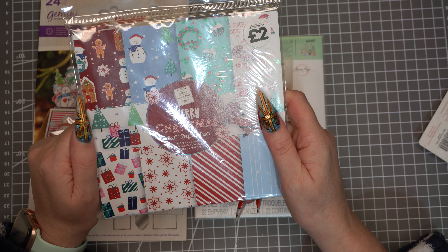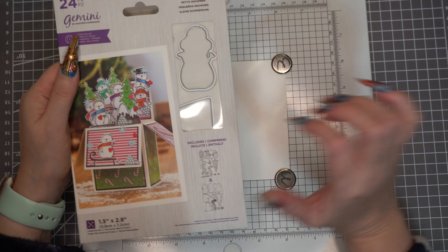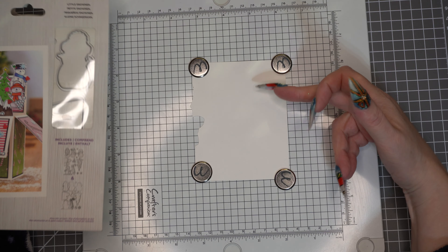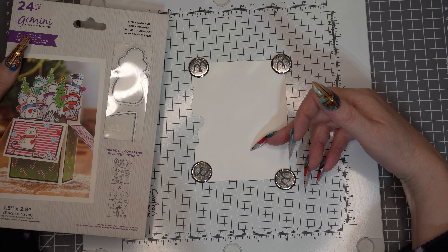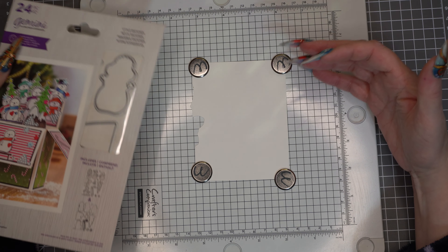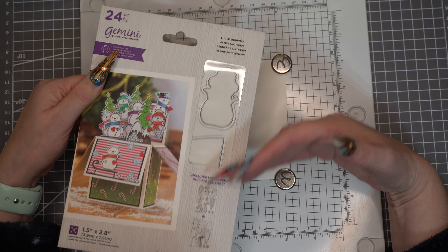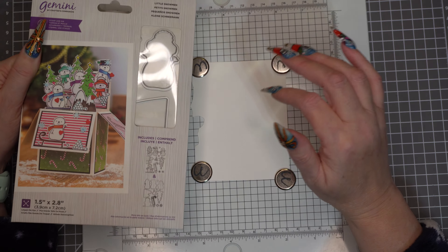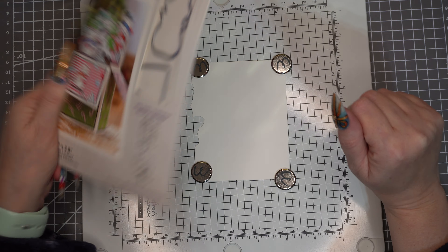The first thing we're going to do is all the stamping and get that out of the way, then do all the die cutting. Because these are so small, it's a perfect opportunity to use up all my little scrap pieces of Neenah card — there's no point wasting a whole A4 sheet. I'm just going to stamp as many images as I've got scraps for, and that will get them out of the way too.